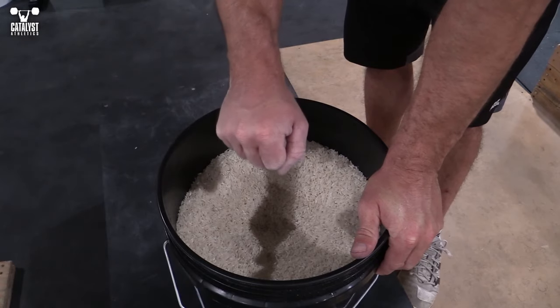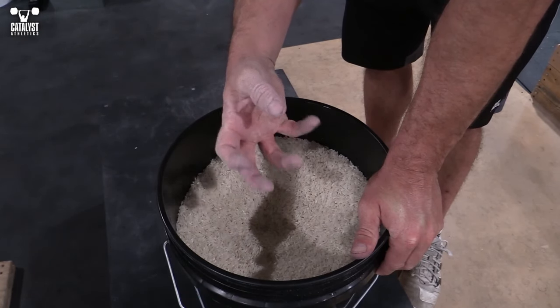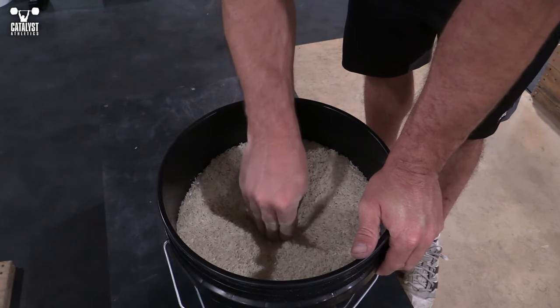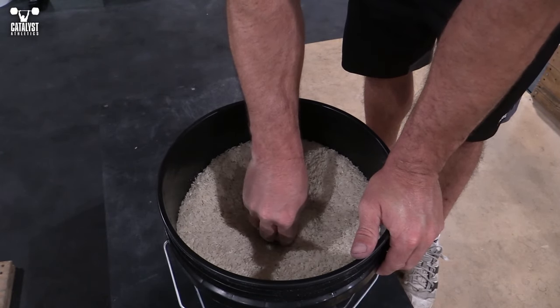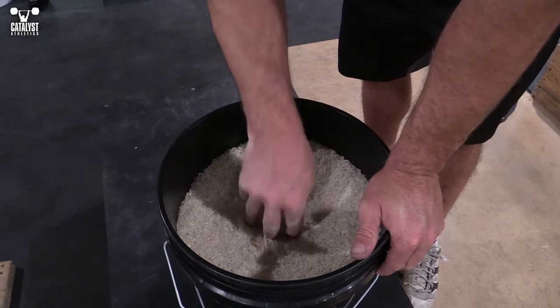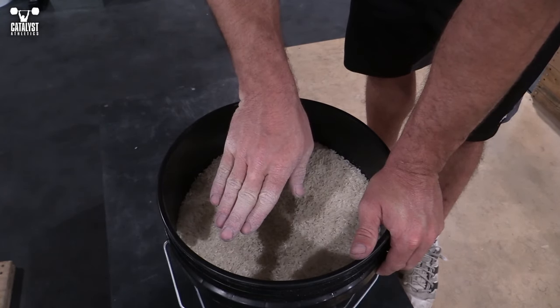Two simple exercises. Number one: finger and thumb extension, to oppose all that flexion work we do so we don't walk around with a rock-solid claw hand all day. Start with very little resistance by just putting your fingertips and thumb tip in, spreading those fingers and thumb, and then coming back in. The more resistance you need or want, the deeper you're going to put that hand in. Make sure you're spreading the fingers too, not just opening your hand as if you're wearing mittens.